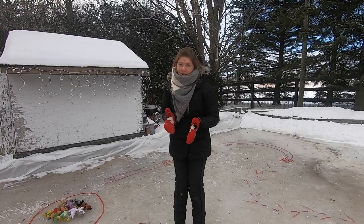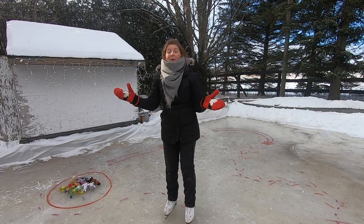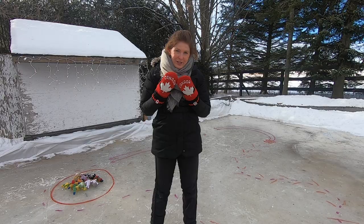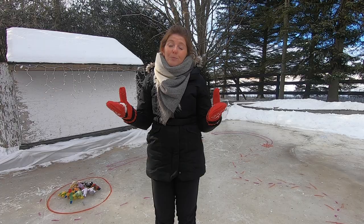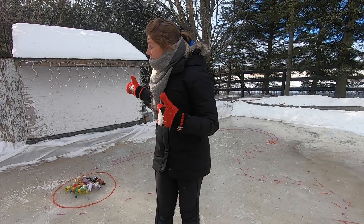We're gonna stick with two-foot glides today, but we can glide on two feet in a straight line. We can glide on two feet curving around some corners. We can glide with our hands on our knees, and we can even glide with our hands on our toes. What we're actually going to do, just like the previous video, we're gonna put all those skills into a super fun circuit so that way your child has a purpose to their skating. They're not just running drills and potentially getting bored — they actually will have a task, a goal.